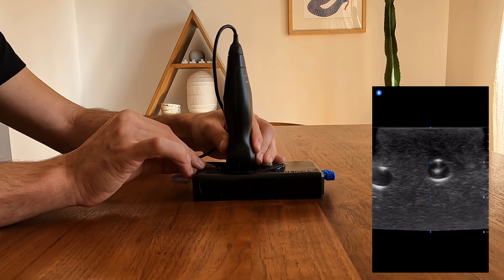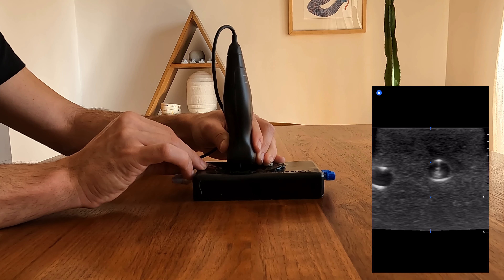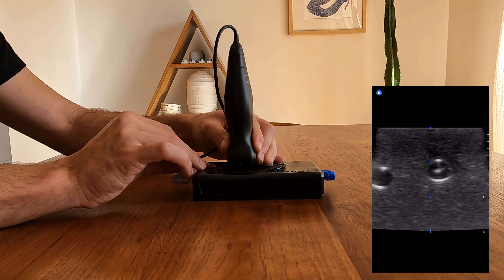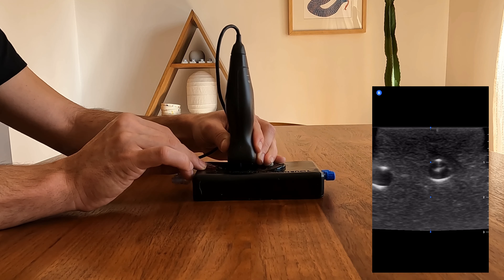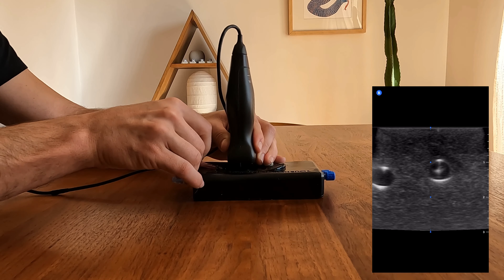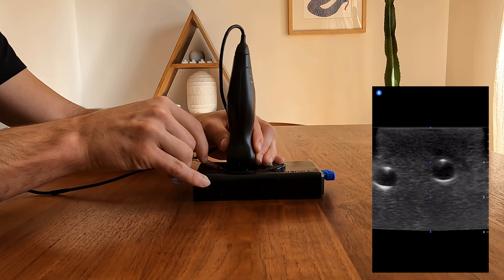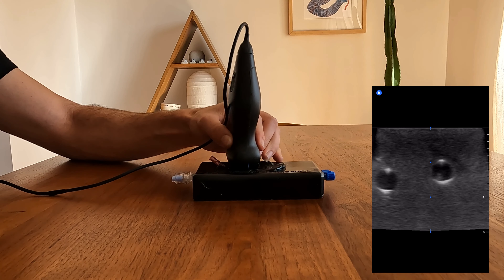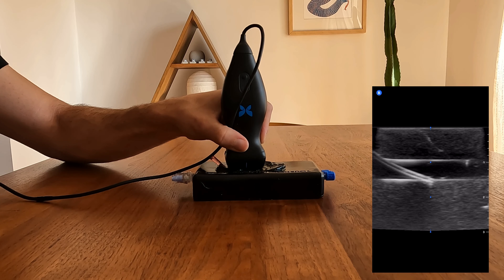Notice at the end what I like to see is that hyperechoic needle tip right in the middle of that circular vessel. I want to ensure that that is the tip of the needle, so I'll move the probe all the way away until that needle tip disappears, and I'm ready to thread my catheter off. Then I'll go to a long axis view of the vessel and we can see that catheter is seated nicely in that vessel.